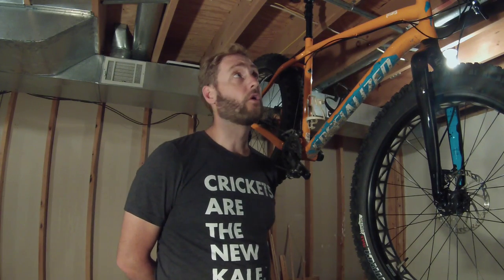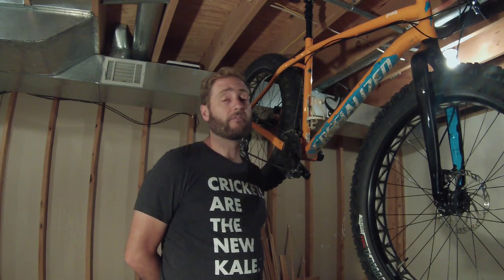They do this on a fat tire bike because a lot of people ride them in the winter and typically have larger gloves and mittens on, so the trigger shifters might just be a little bit harder to get to. So it does make sense, and I've been really happy with that setup.